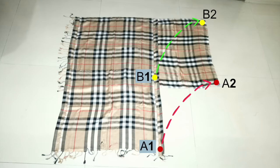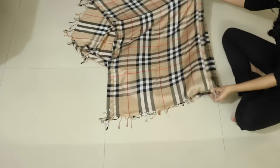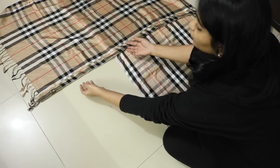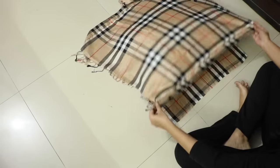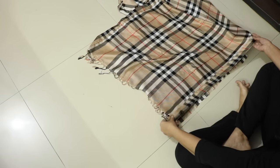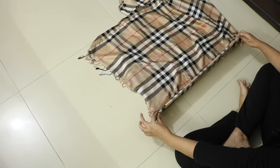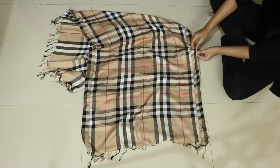Now for the final step: you have to join point A1 to point A2 and point B1 to B2, then stitch from A2 to B2. Lift this edge of the upper half and lay it over the width of the lower half. Let me show it from another angle — lift this part of the upper half and bring it on top of the width of the lower half like this, and give a straight stitch along this line to join these two pieces together.